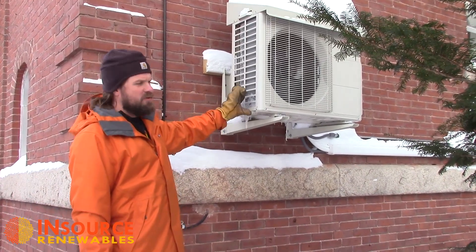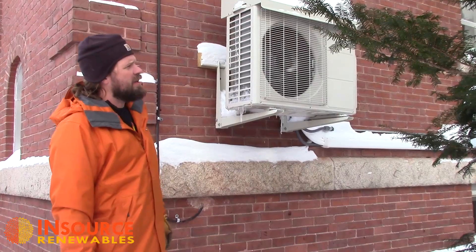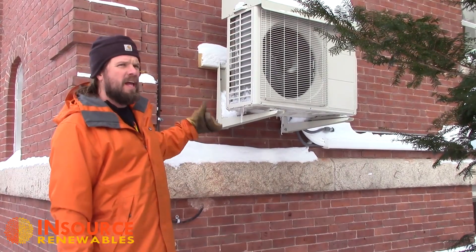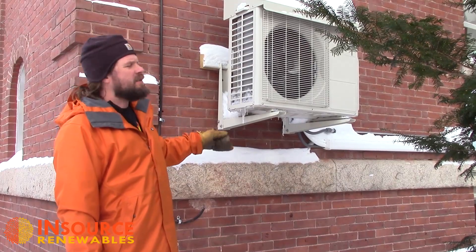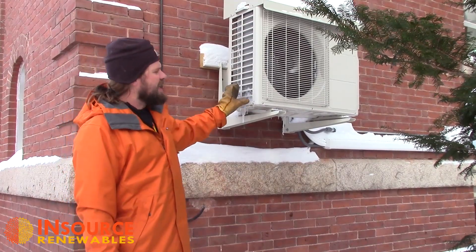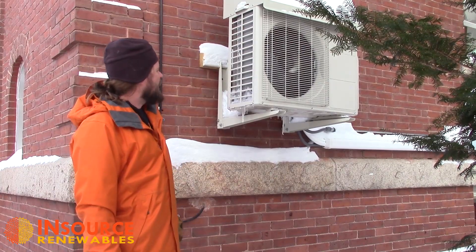This can cause the outdoor coil to be totally encased in ice, and sometimes several times a day what will happen is your indoor fan will shut off and the unit will actually run itself in reverse to heat up the outdoor coil and thaw that ice out.